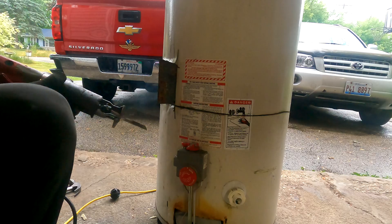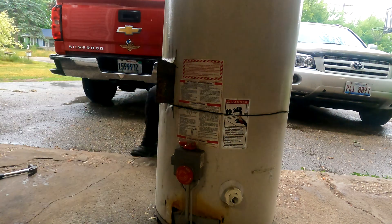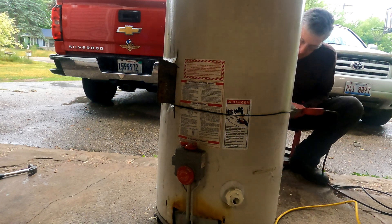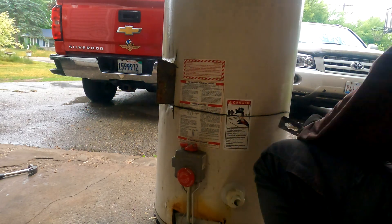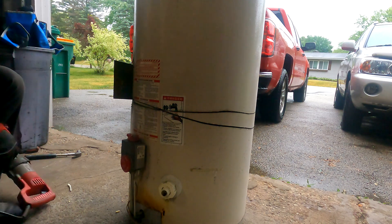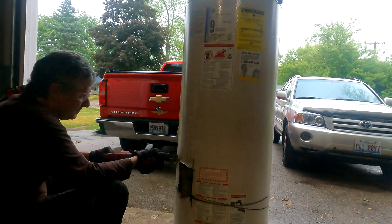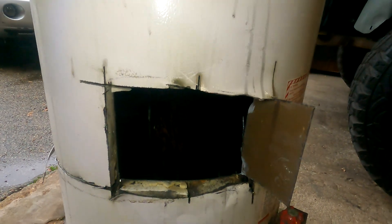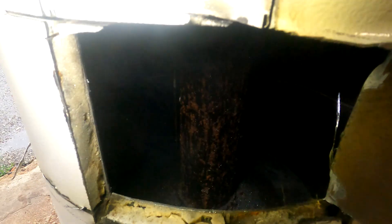I'm going to have to get through that second layer. It's cut all the way around, but now this inner pipe — I've got to cut this thing. I don't know how thick it is. Sounds like maybe an eighth of an inch or so, so now I can get a hole big enough to get my reciprocating saw in there and cut that.